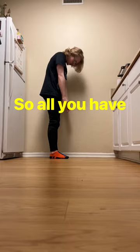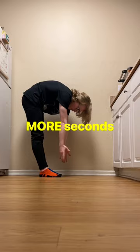All you have to do is hold for 30 seconds, rest for 30 seconds, hold for 30 more seconds. And if you do that five days a week, you hit the necessary five minutes per week.